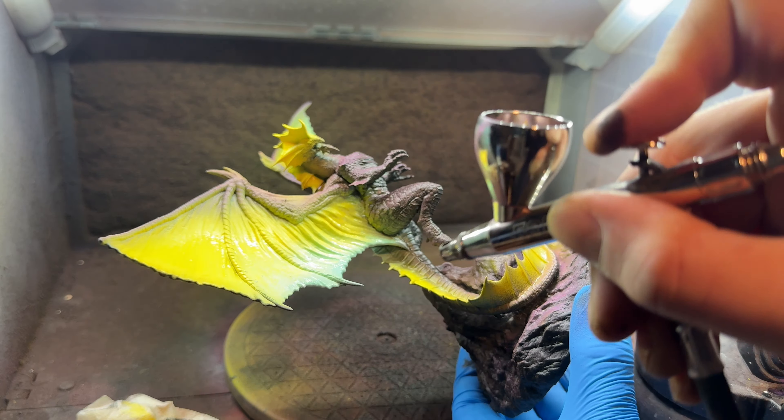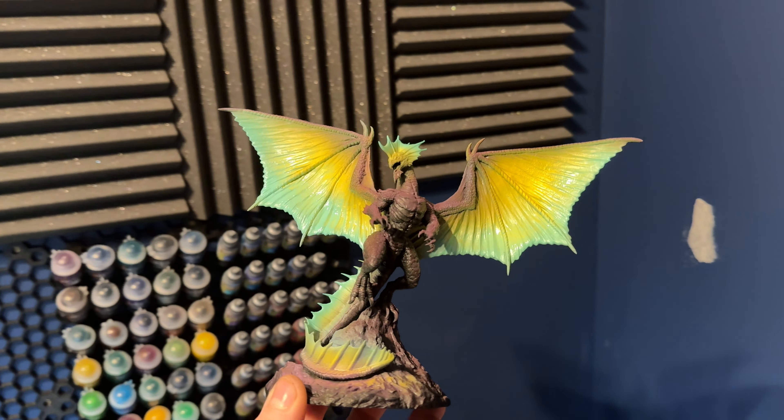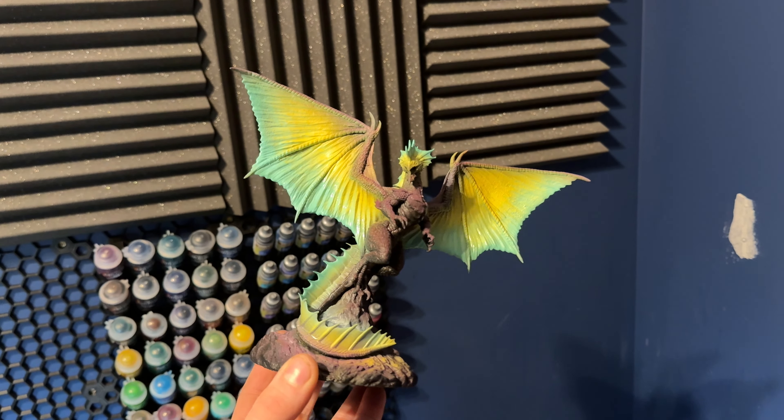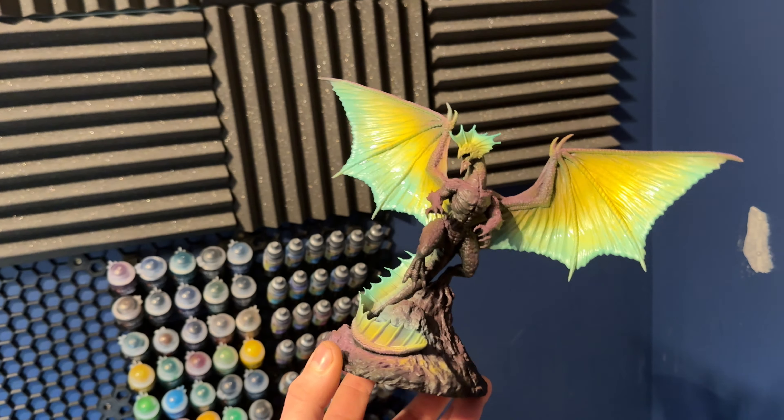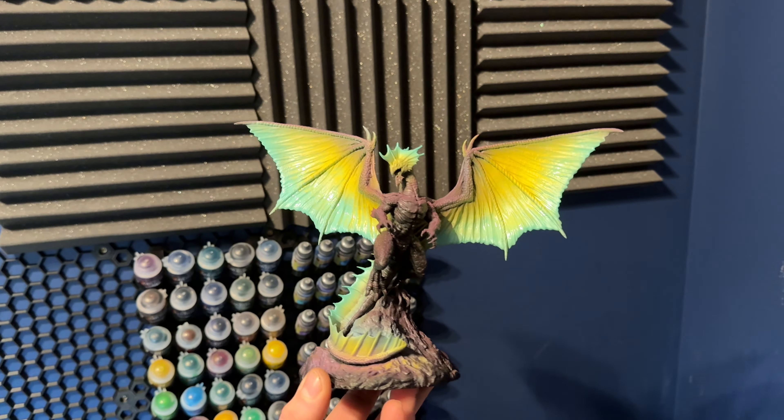First up I got it all printed off and this model comes pre-supported. Printed it all on the Frozen Mega 8KS and then I had to stick it all together after getting it cured and cleaned up. The model's really nice and at first glance I was getting some real Dilophosaurus vibes from Jurassic Park - I just like the way it's this kind of slender looking dragon.